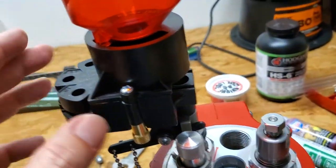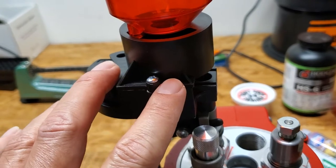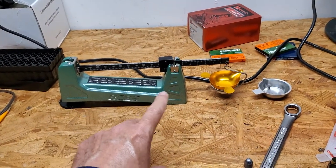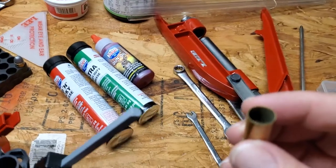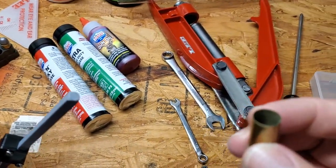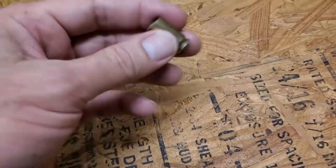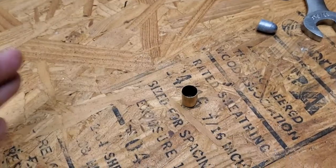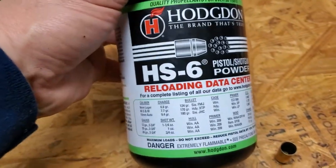I'm loading with the Lead Loadmaster using the volume disc system. This is the 45 ACP kit and it works fabulous. The 0.49 volume setting I have it set to is perfectly weighed at seven grains on this scale, and that's what I'm shooting in my 45 ACP. I put seven grains in because I want a volume of powder that is not clumpy and will be accurate — meaning the powder itself is not as hot as tight group.